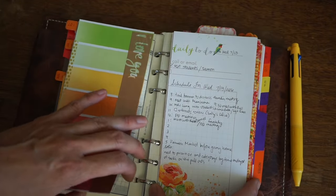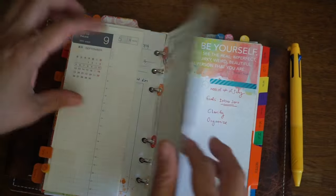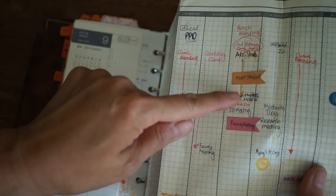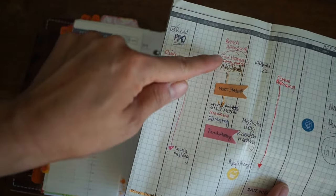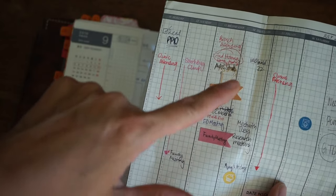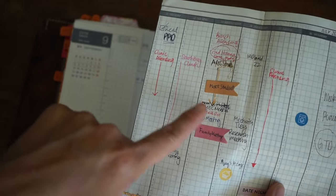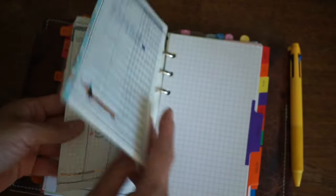It just wasn't enough room. If I have lots of things, I just can't fit it all. This day had a lot of different meetings and it was just overlapping too much. And if I'm double or triple booked, I can't fit everything in even on the other layout.